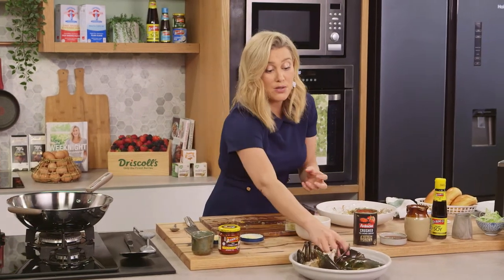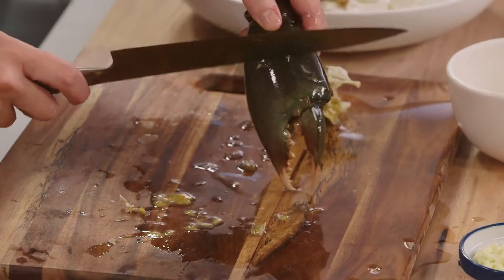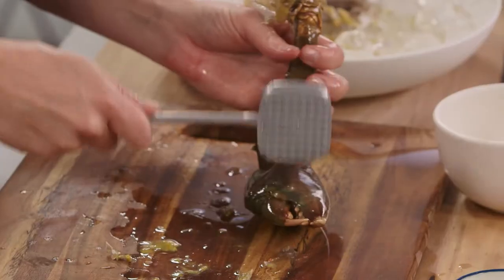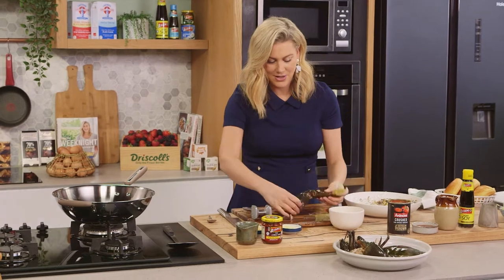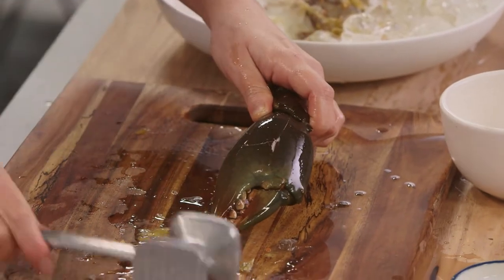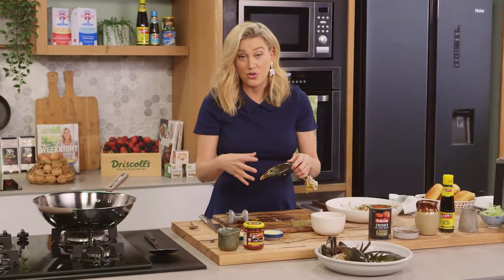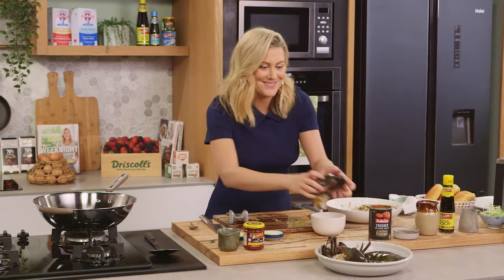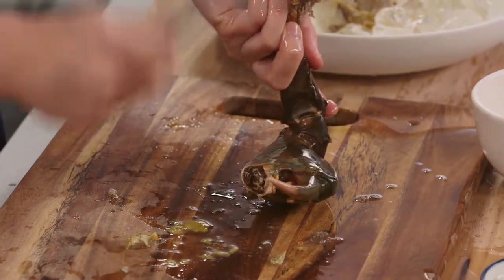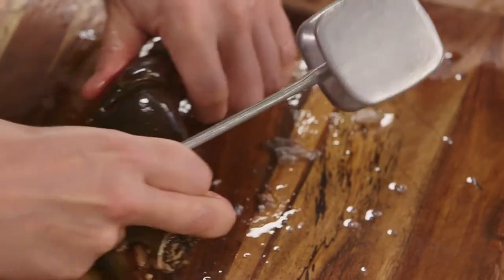To get the meat out of the claws we need to break them open. Grab them onto your board and you can either use the back of your knife or just use a meat mallet. Because they're so heavy we just want to split them open, and turn it around and do it on the other side too. We just want a little split — we don't want to open it too much because that'll dry out the meat. We want the meat to cook in that shell.